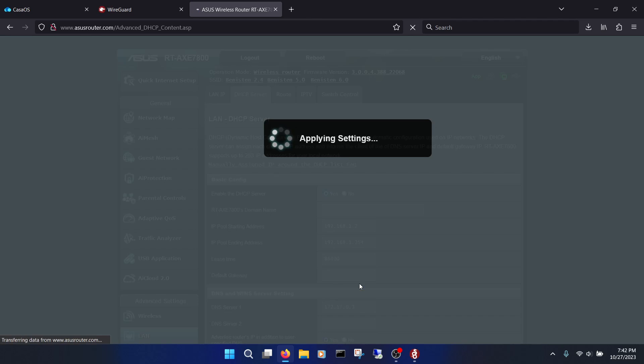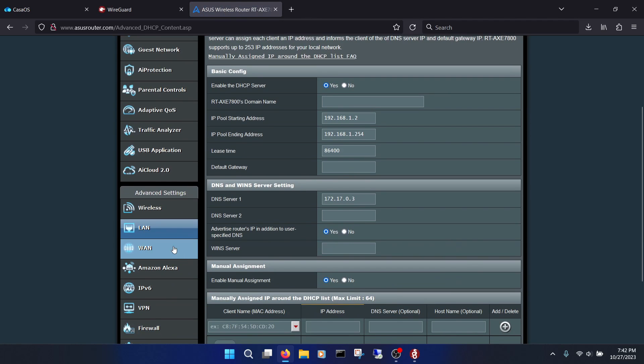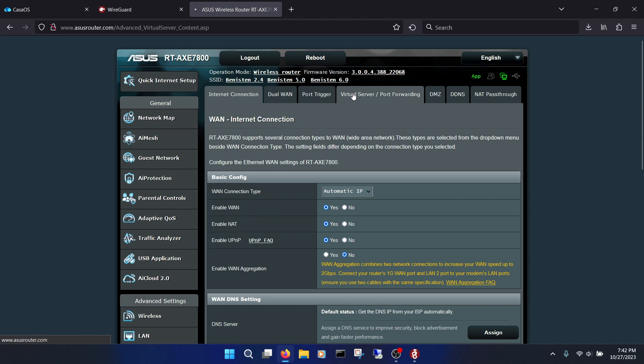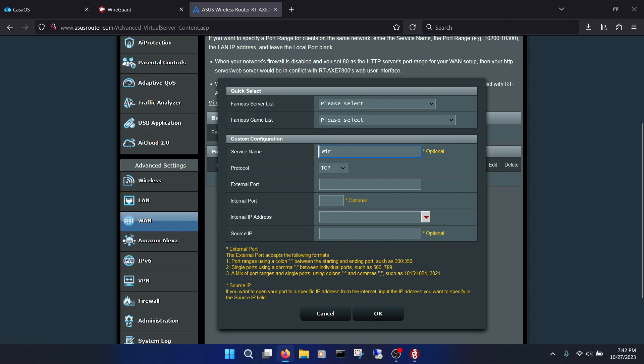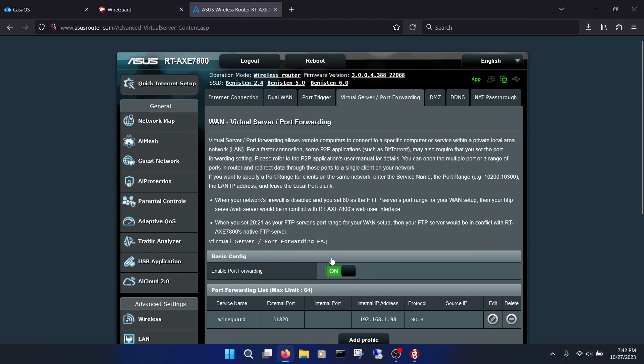Next, set up port forwarding. On my router this is under WAN, then Virtual Server / Port Forwarding. Turn it on and click Add Profile. Under Service Name, type WireGuard. For Protocol, select Both. For External Port, type 51820, which is the port WireGuard uses. In Internal IP Address, type in the static IP you set up — for me it's 192.168.1.98. After clicking OK, you can log out of the router.